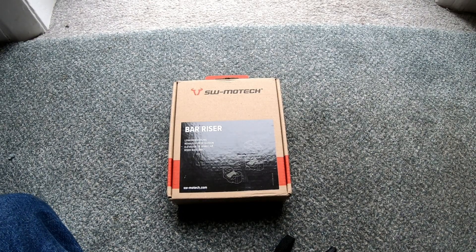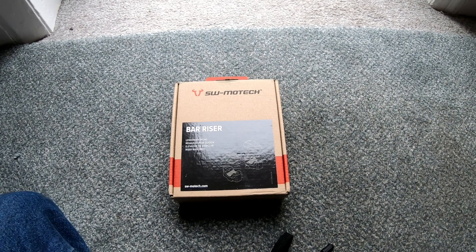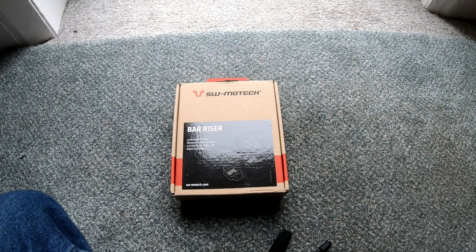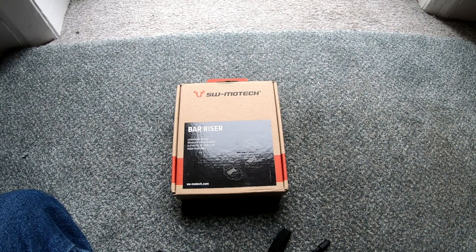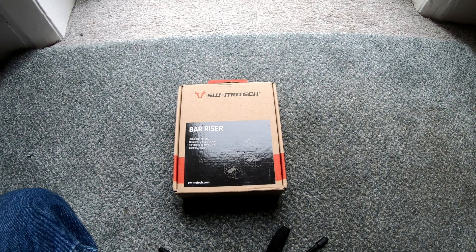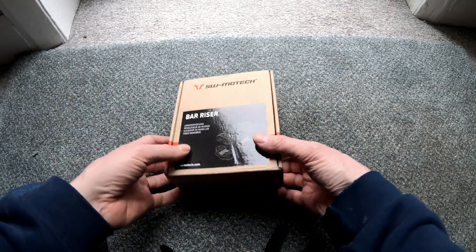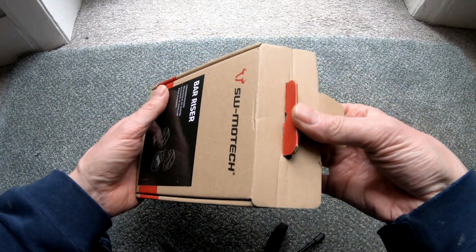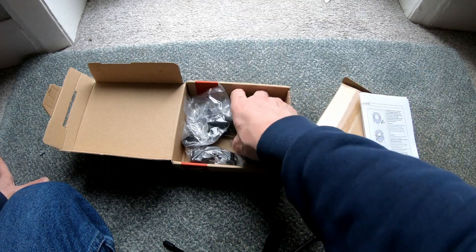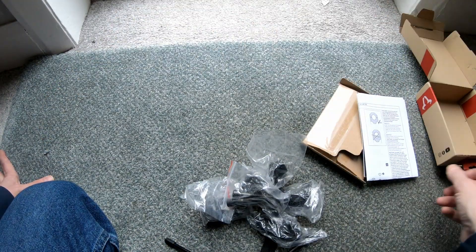Good morning, Kodj Biker here. You may never see this — chances are you won't. The cables on the 2022 CB500X are very tight. I know people say you can pull them out of the guides and things, but I don't want to do that. I wouldn't mind a little bit higher bars though, so I've got the minimum that I can find, which is an SW Motec bar riser. They tend to be well made. It's just a 20mm rise.